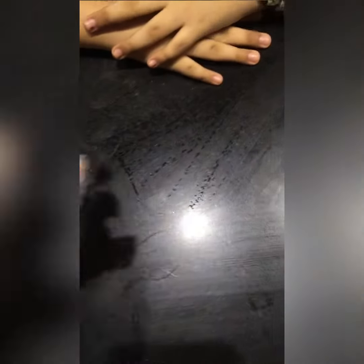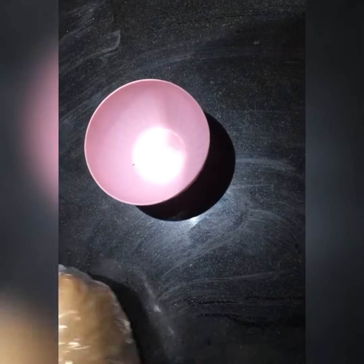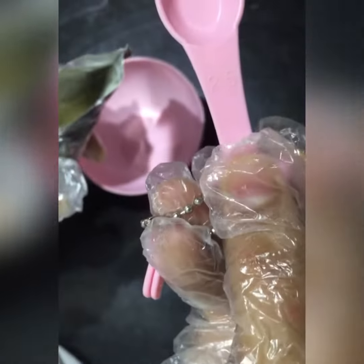Today we are going to make a face mask called Lavender Plus. We also have Vitamin C Serum, Milk, and Rose Water. I have a measuring spoon, which is very helpful.